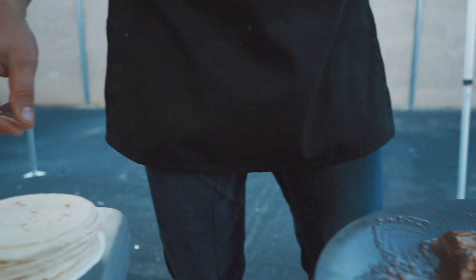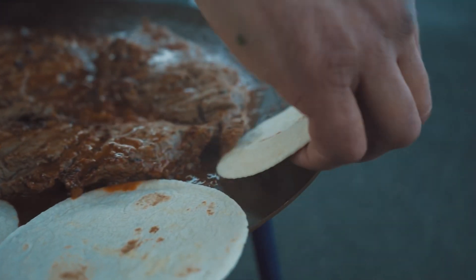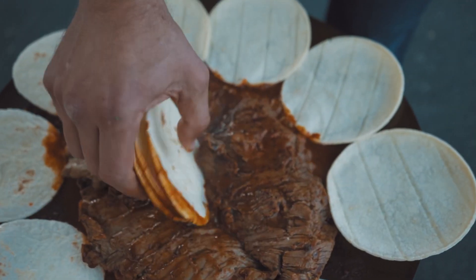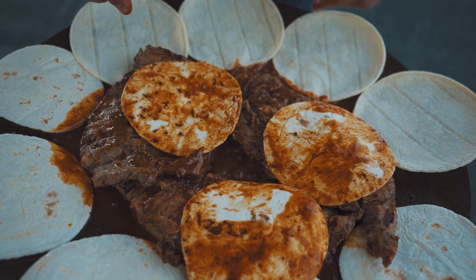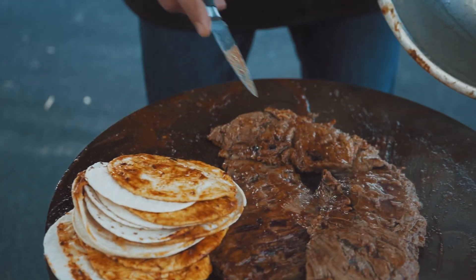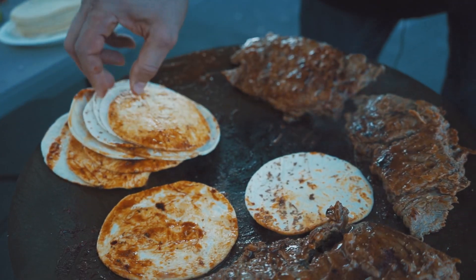Now we're going to add the tortillas and get them nice and warmed up — just going to put them around the grill where it's not as hot so it won't burn them. I've got some flour tortillas and some corn on the other side. My man Raul showed me this trick — you dip the tortilla in the juices, get it nice in there, make sure they're all covered. That's going to make those tortillas delicioso — thank you Raul! Now we're moving the meat over to the side since it's almost done, and putting the tortillas in the middle to give them more flavor and get them warmer.